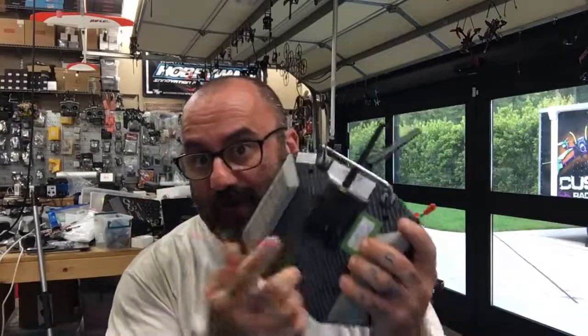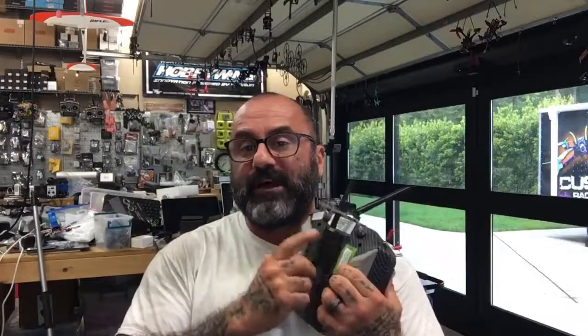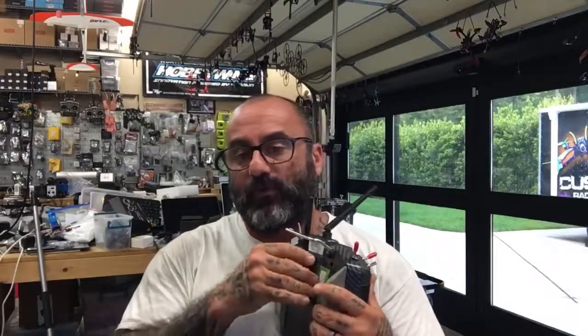Hey guys, talk with Cyclone FPV. I just got done doing a very long video on this radio and adding this module and doing all the work it needed. While a lot of the time spent was on the radio itself, I did find that updating this JP4-in-1 module was somewhat of a headache.